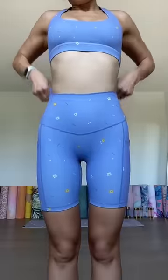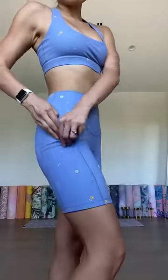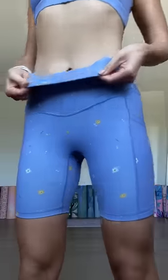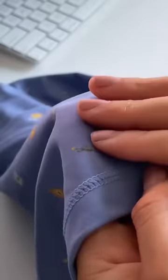Take away the front rise seam and redistribute that tension to the hips and down the thighs — and this is what it looks like. This is my very first time creating a bottom without that front rise seam, and honestly I'm very happy with how comfortable it is and how it looks. A lot of brands don't do this because it's a lot more expensive to produce and cut a pattern in this way.